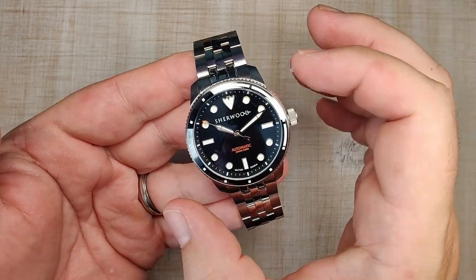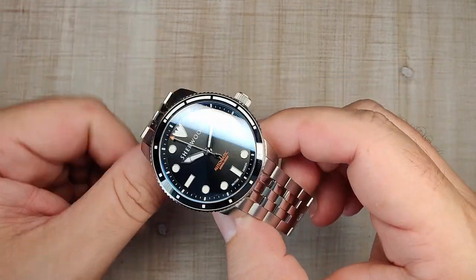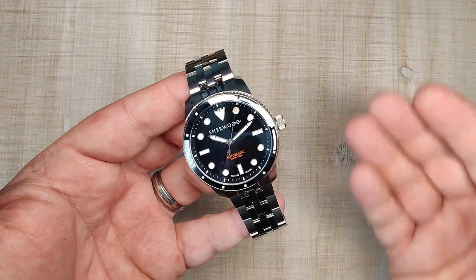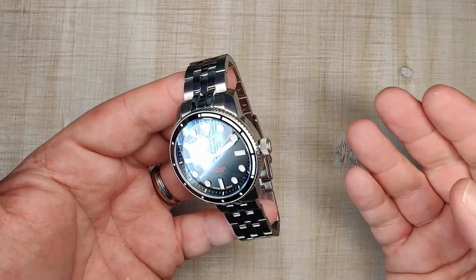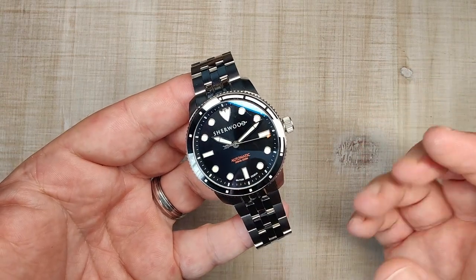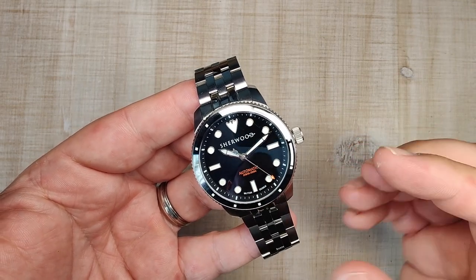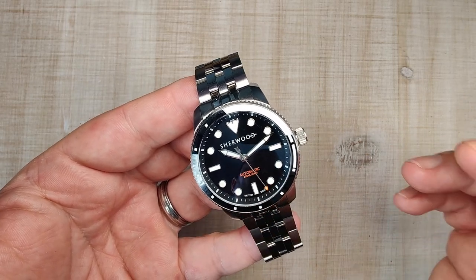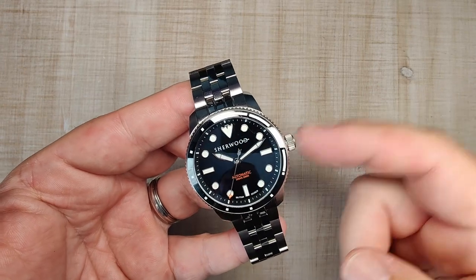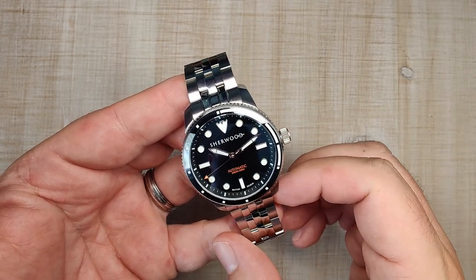Overall, the Sherwood Commander is a really nice option — a desk diver just over 12 millimeters thick that curves down nicely and wears great. If you're looking for a dressier dive watch you can take anywhere, this is a good option, though you have to be okay spending close to $600. It sold out on Kickstarter and I think it'll sell out on the website quickly too. Keep an eye out for it on the Town Watch channel as well — thanks a lot for watching and I'll see you in the next one.